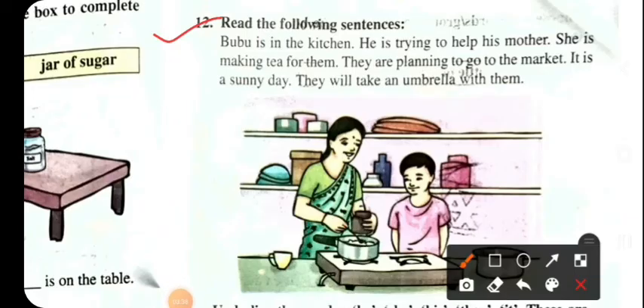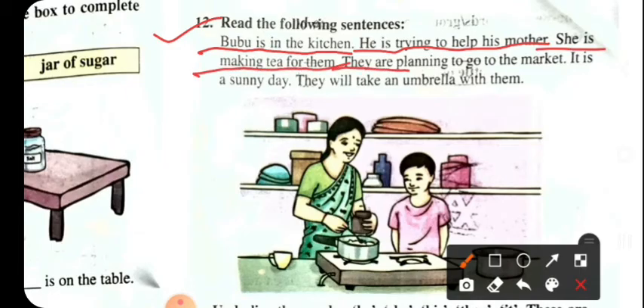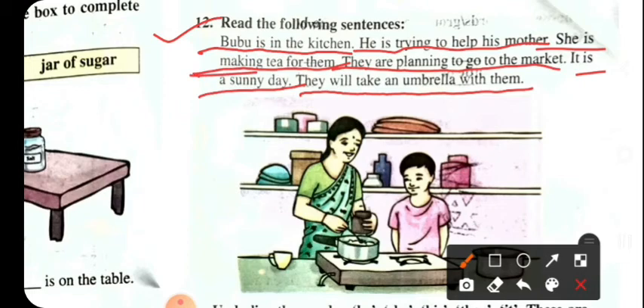Number 9: Let's read the following sentences. Bubu is in the kitchen. He is trying to help his mother. She is making tea for them. They are planning to go to the market. It is a sunny day. They will take an umbrella with them.